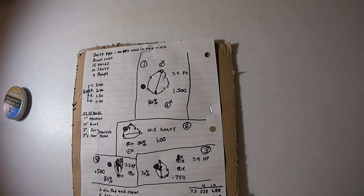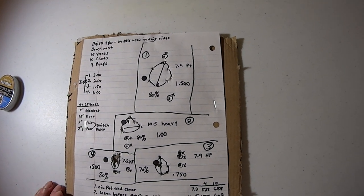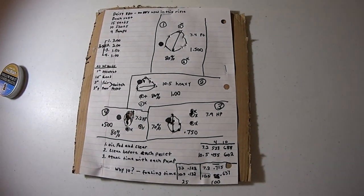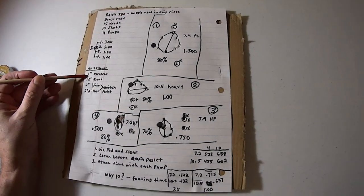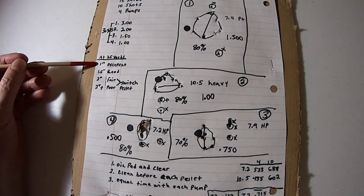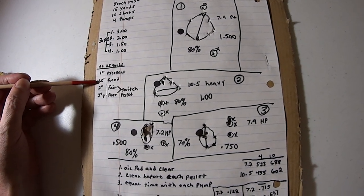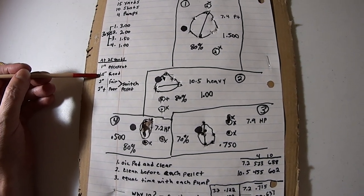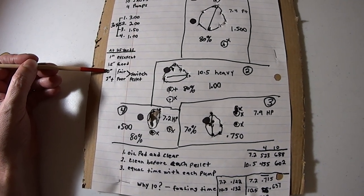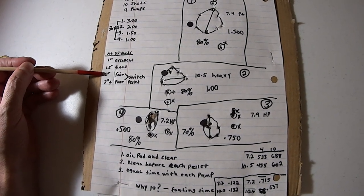On my judgment from decades of experience on the Daisy 880: if you can do a five-shot group at 25 yards and it's one inch, that is really good. A one-and-a-half-inch group is okay too. If you start getting two inches, that's when you're borderline — time to think about switching pellets, because some pellets work good in this rifle and some don't.